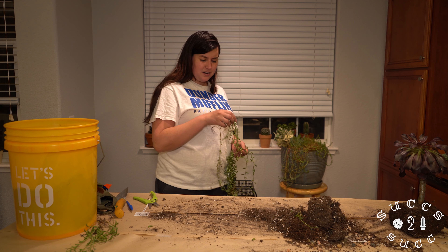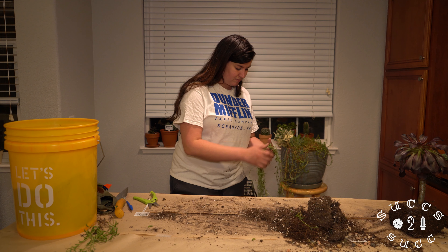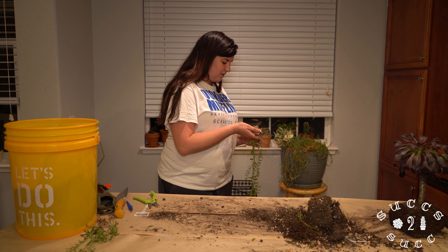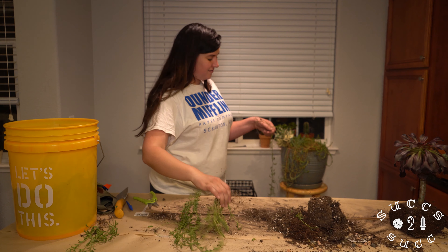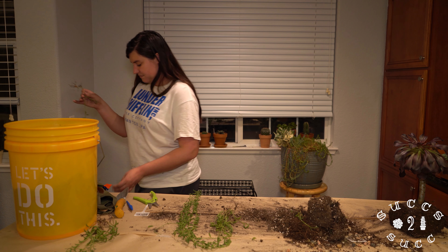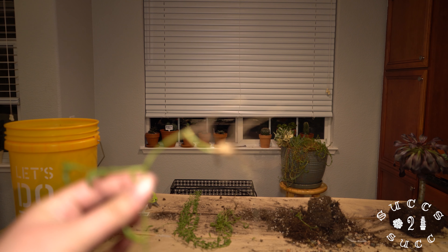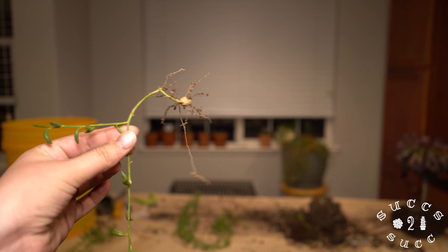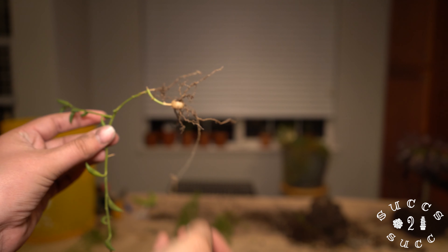I'm curious about these little guys — they kind of look like bulbs on the end of the root, like a root bulb. I never knew that string of bananas would have little bulbs like that. Look at that — how neat is that! That's like a little root ball. Love it.